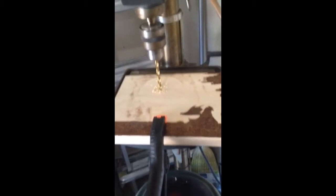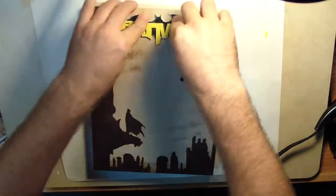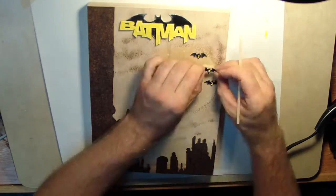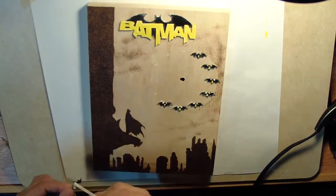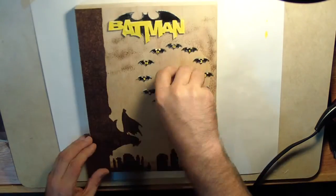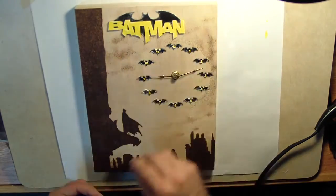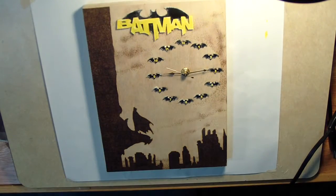I then drill a hole to match the diameter of the shaft of the clock motor. I attach the 3D printed parts using wood glue — if this doesn't permanently attach it, I'll try epoxy. Then I insert the motor and the clock hands, put a battery in, and it works.